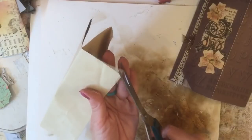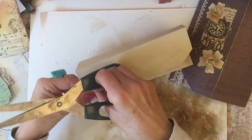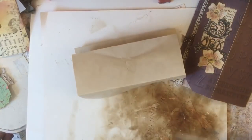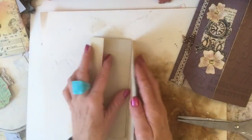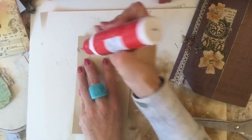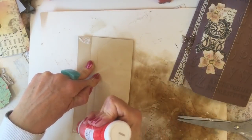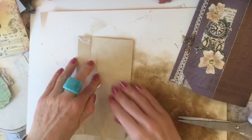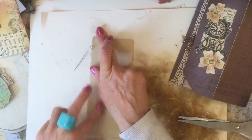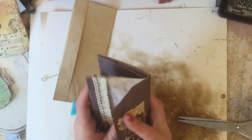Now you want to trim your corners so that when you glue your flap here down, it tucks in nicely. I'll trim one corner and then the other. To demonstrate: apply some glue here at either side, then press that down. And that's your piece completely done - just tuck this back in. Done!